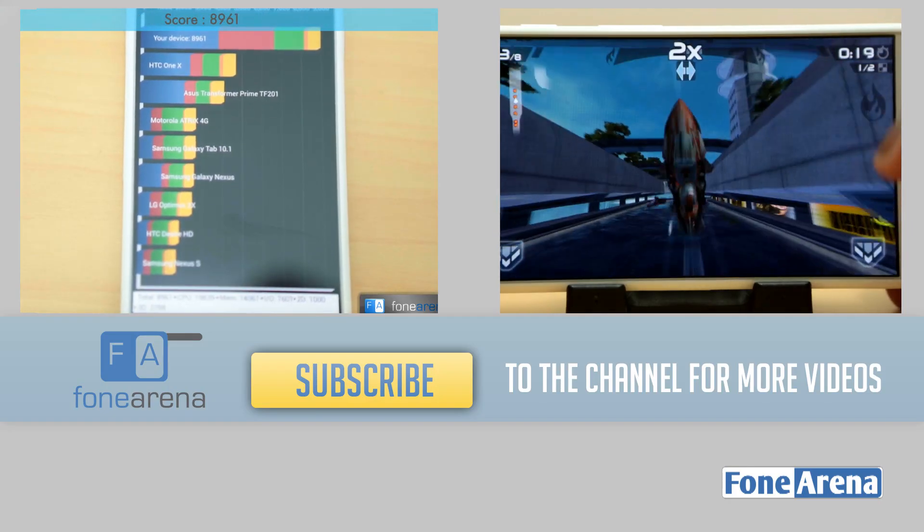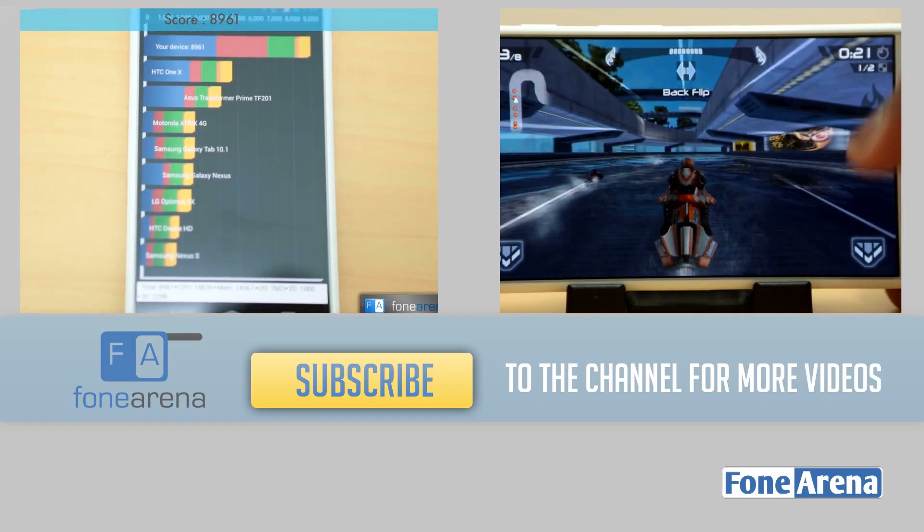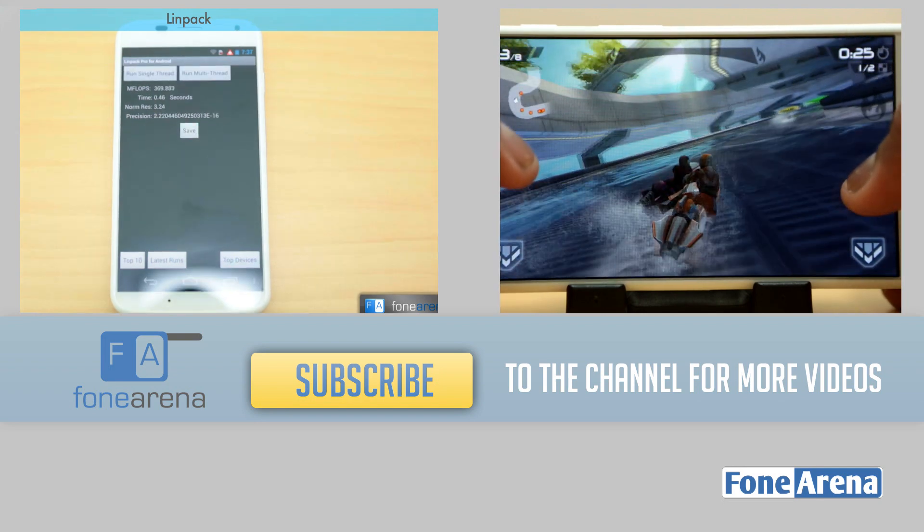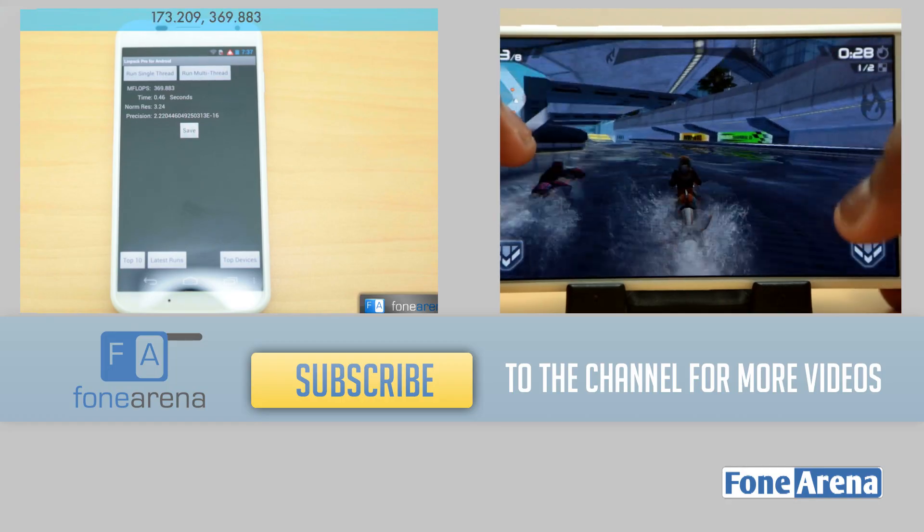And that's about it for the video. Thanks for watching. Do let us know what you think in the comment section below. We hope you enjoyed this video. Do hit the like button if you did, and subscribe if you want more videos like these.